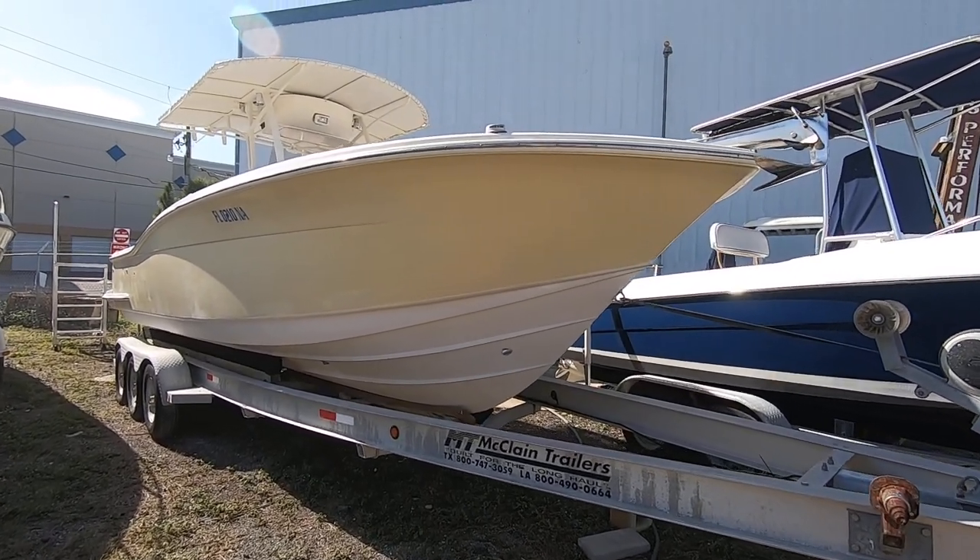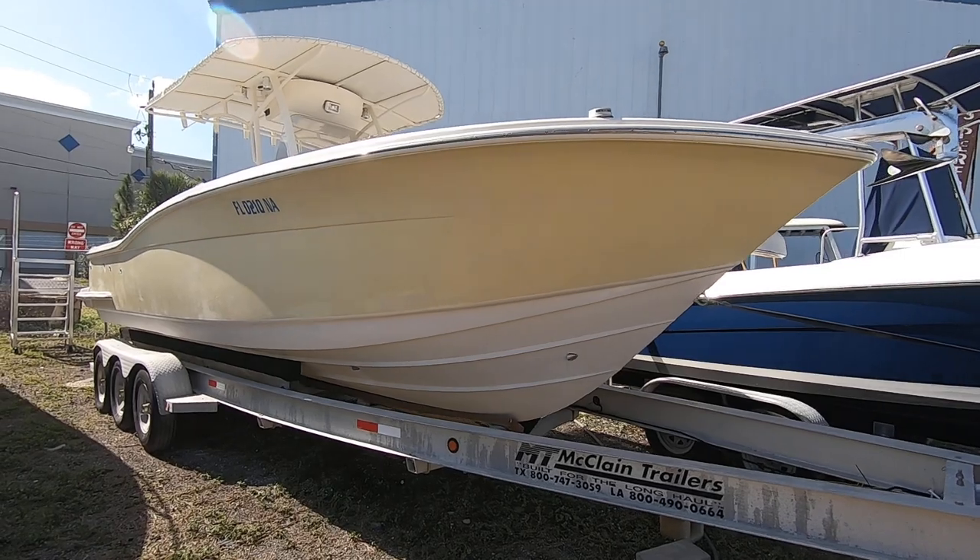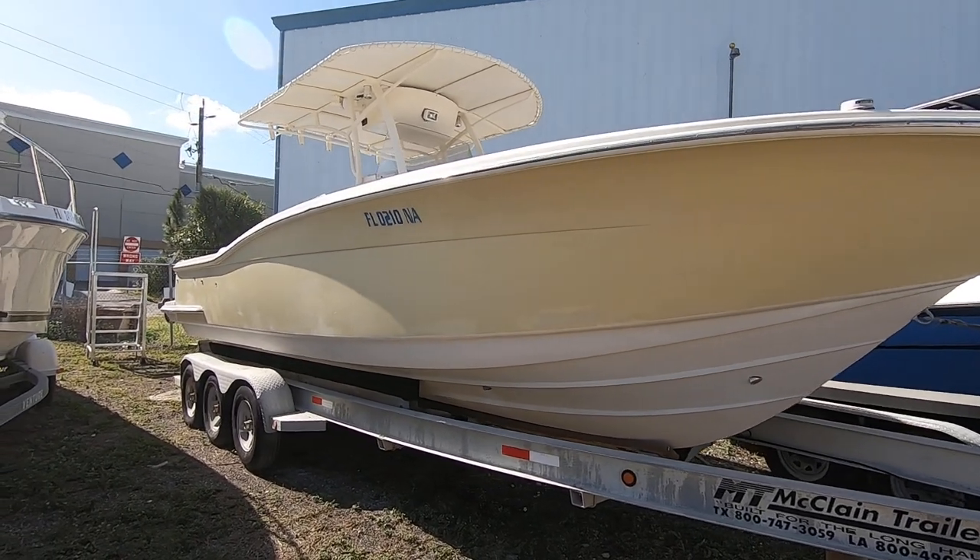Here we have the 2005 Scout 26 Sport Fisherman Center Console.